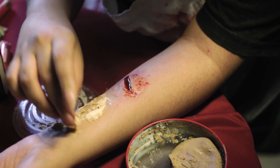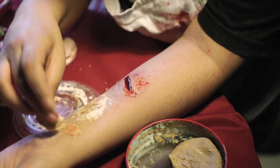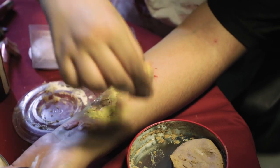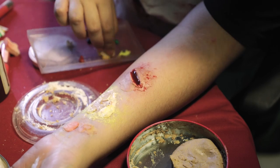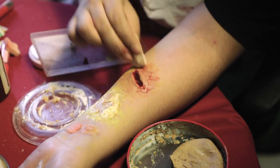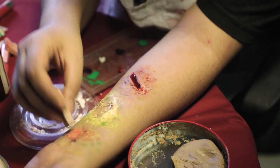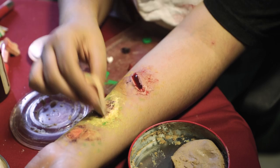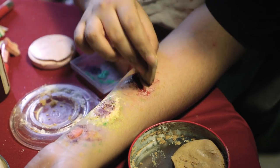Using the same sponge, I'm going to dab a little bit of yellow, green, purple, red, and white to make it look like wounded flesh and a zombie cut. Because if you guys see movies and effects, your skin does not look normal once you're infected. That's why we're going to use colors like blue and green.